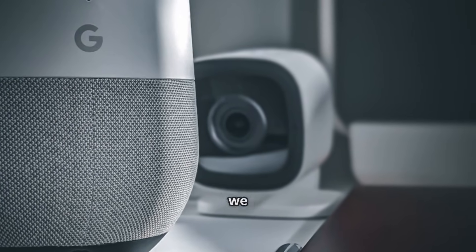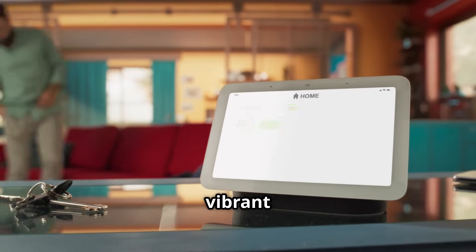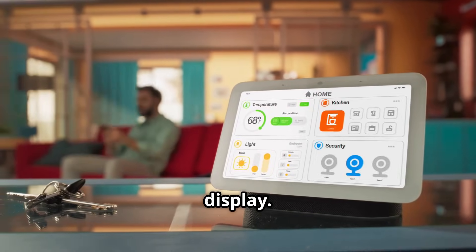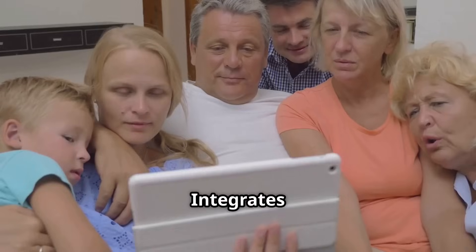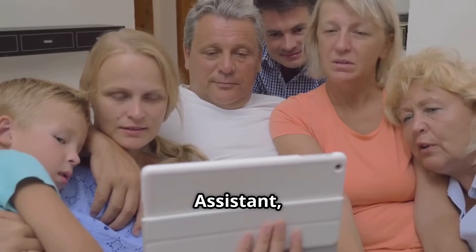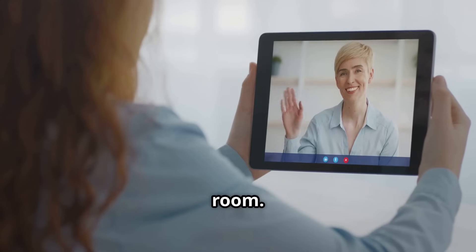Next up, we have the Google Nest Hub — a smart home hub with a vibrant touchscreen display. Control your smart home, watch videos, view photos, and make video calls from one central location. It integrates seamlessly with Google Assistant, Gmail, Calendar, and YouTube. With its sleek design, it blends into any room.